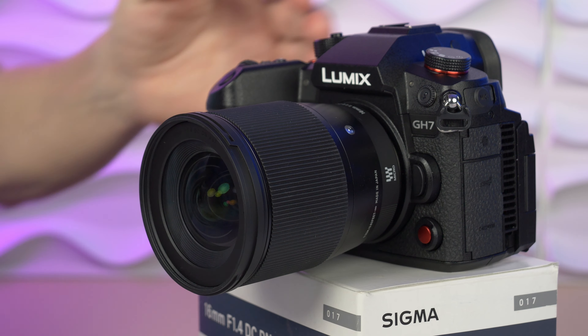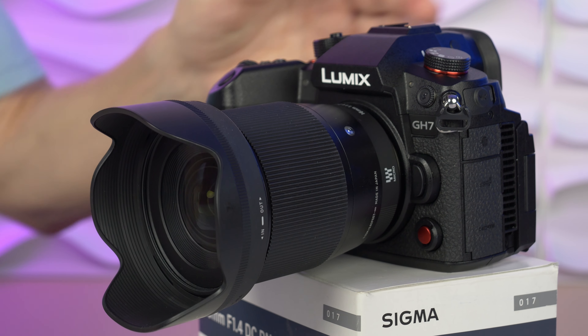Of course we get a lens hood. But in this video I filmed against strong sunlight without the lens hood attached, so you can see the flaring and the sun stars — first at f1.4, then at f2.8, and also at f8.